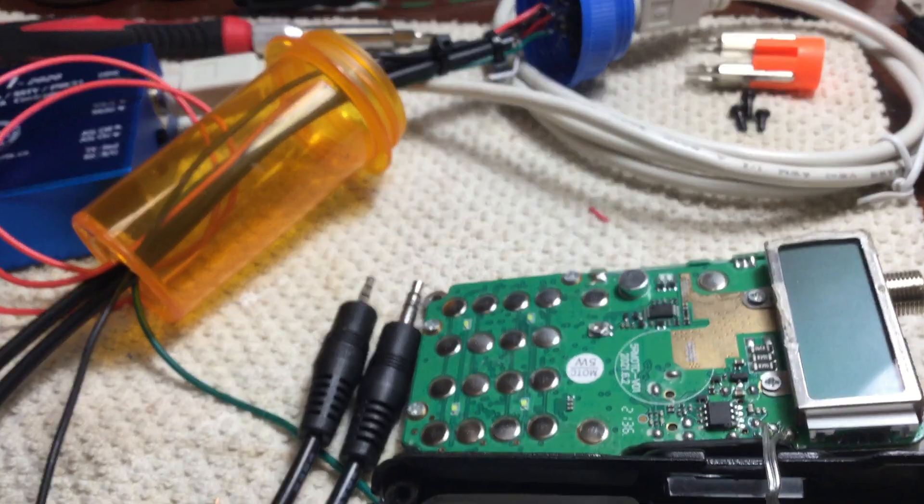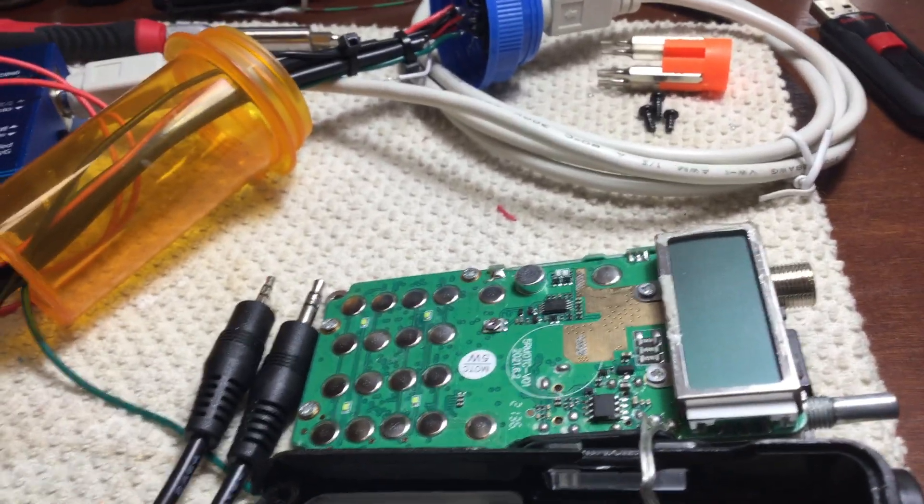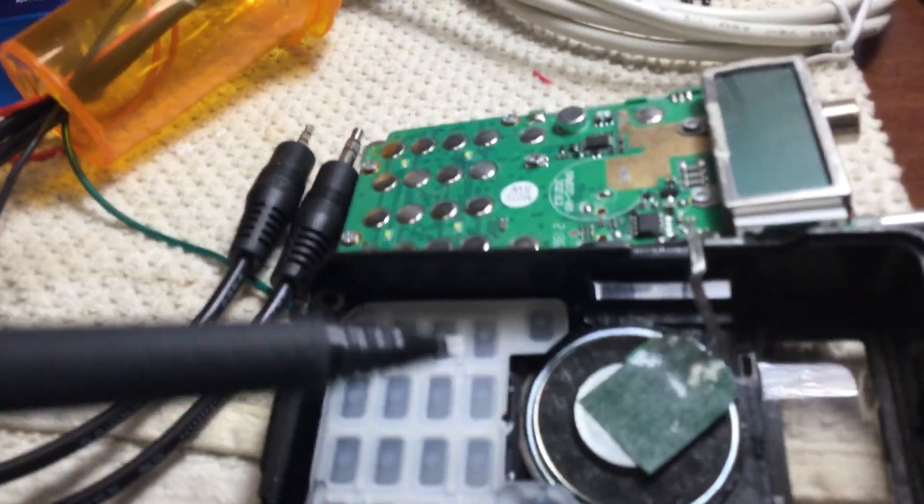The way this radio is designed, there's absolutely no room to run wire. If I put the wire in, I can't close — I can't put the case back together.